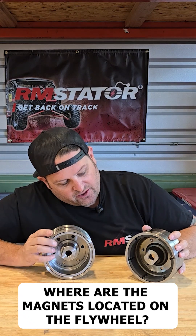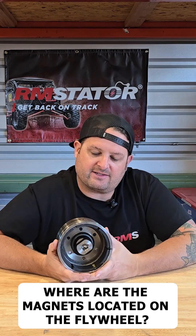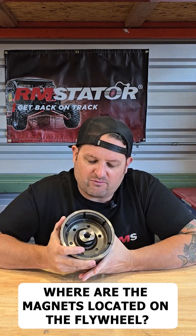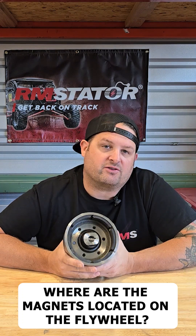So I have an example here to show you. This is a Suzuki V-Strom DL1000 flywheel. I believe the OEM was capped or covered so you couldn't see it, but I have this one uncapped so you can see it clearly.